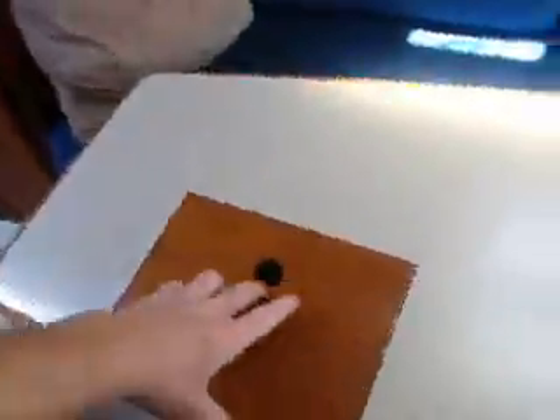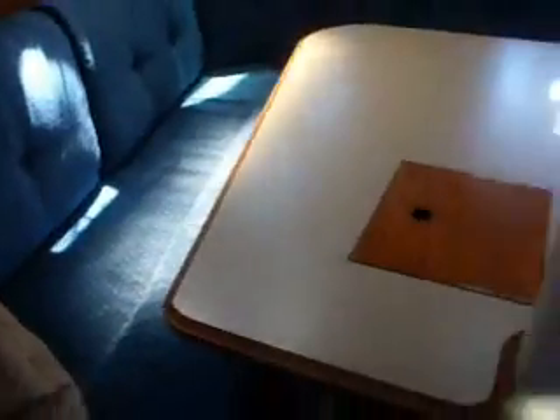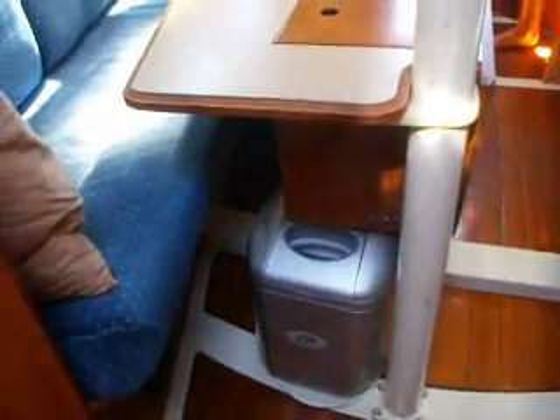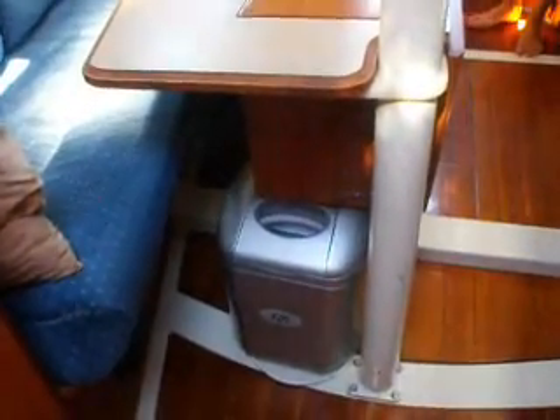We used the heater quite a bit on the Oregon coast. There is also quite a bit of extra storage here on the table — a silverware rack and then a fairly deep cubby for glasses, wine glasses, or extra silverware. We do have a tabletop ice maker on board that fits right underneath the table and doesn't really get in the way, so that's where we've put it.